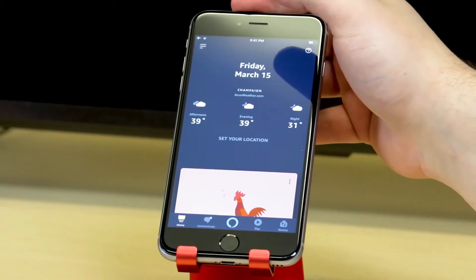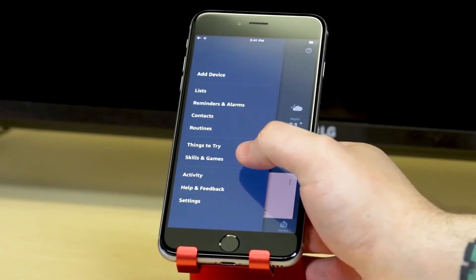Now let's open up the Amazon Alexa app. Let's open the apps menu by clicking the three lines in the upper left hand corner and scrolling down to the Skills and Game Center.